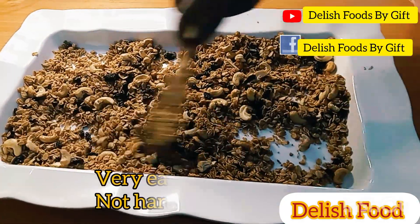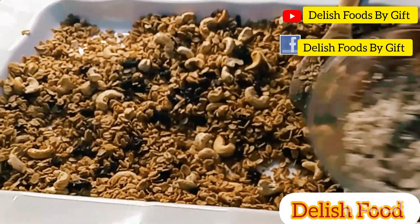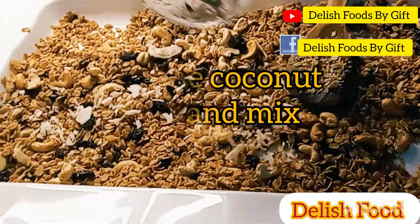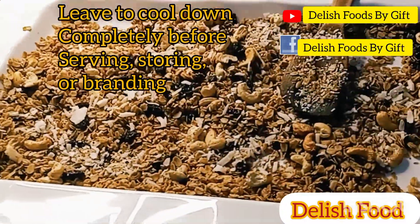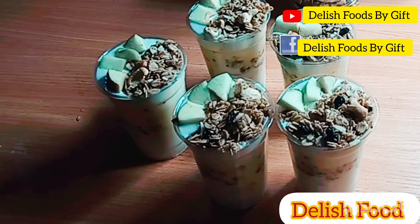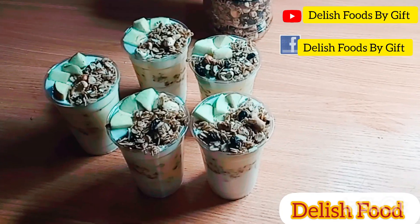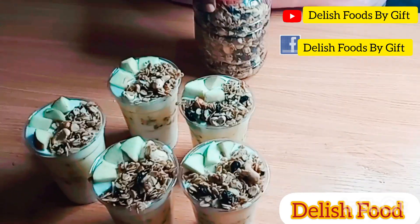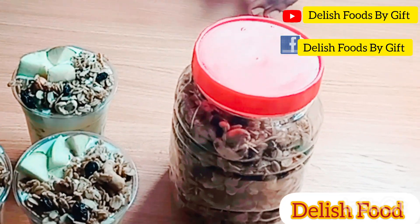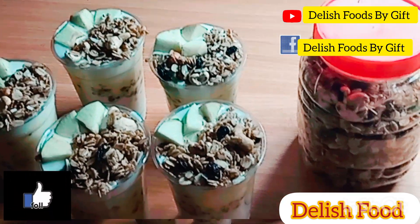This recipe is very easy. If you are using an oven, what you need to do is line your oven tray with parchment paper and then bake it for just about eight minutes, stirring occasionally so it doesn't get burnt. After that you can store it in an airtight container. You can actually sell this — in stores, in supermarkets — and you can also add it to your parfait.